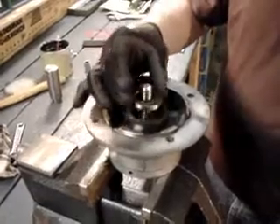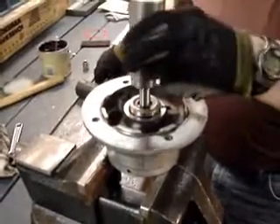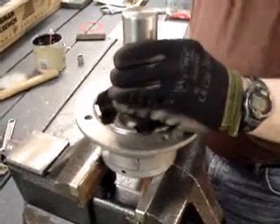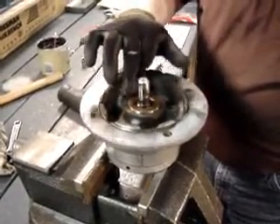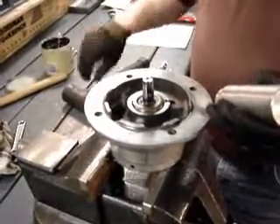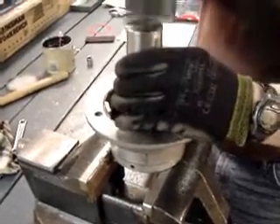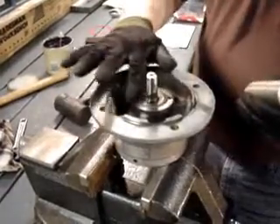We're going to slide our bearing seal on top of that and use our bearing seal pusher. You can press that in with an arbor press — we're going to use the mallet. We're going to tap that down until it's just slightly above the outer housing. Sometimes if you tap this down too far it'll bind, so I leave it just up a little bit. Then I take the same tool and tap all the way around, which puts the bearing seal flush with the housing.